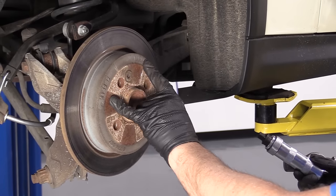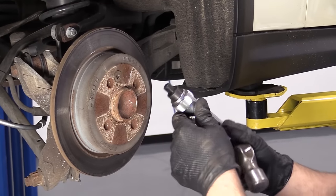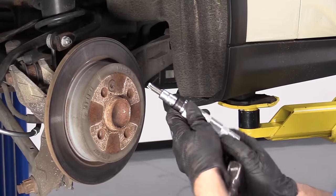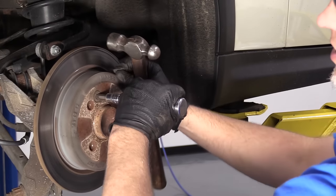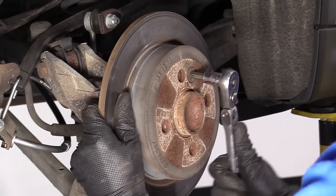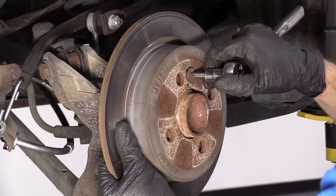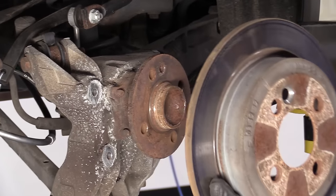We're going to take this bolt out that holds the rotor on. I'm going to use an impact driver — you can get these at 1AAuto.com — and I'm going to use a T50 socket. Slide this on here, hold it, apply a little pressure like you're loosening it, and then hit it with a hammer. Now I'll take my socket and ratchet, hold the rotor while I'm taking this out. You could also use an impact gun if you struggle a little bit. Pull that out and pull the rotor right off.